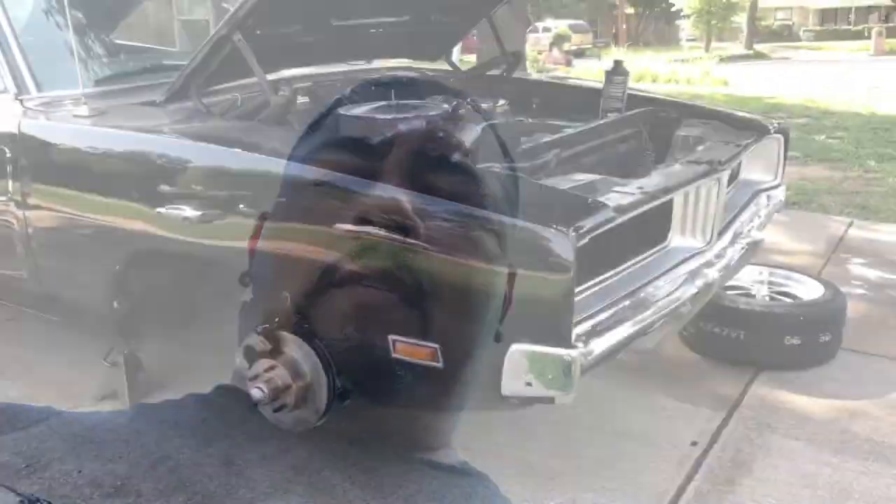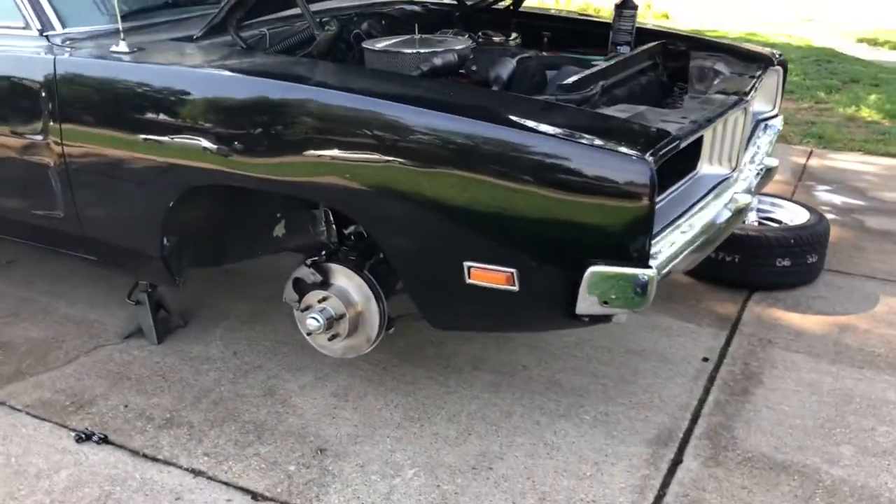What's up? This is Will. Second part of the front disc brake conversion. We're out here bleeding the brakes. The rears are bled, doing the front now.